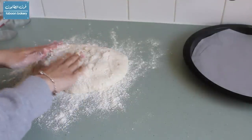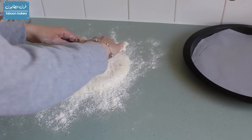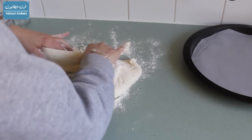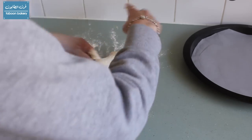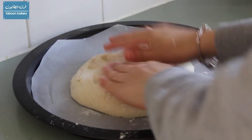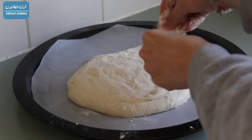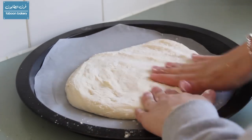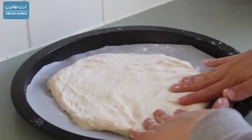Put some flour on the surface and then cut it in half. We will put each half in a tray that is already lined with parchment paper. Now we will flour our hands and try to spread and stretch the dough into a circle without knocking the air out of it. So very gently we will just keep stretching the dough.